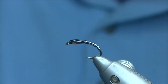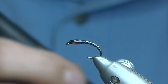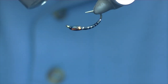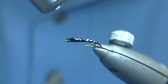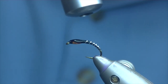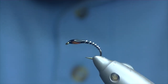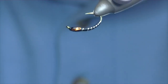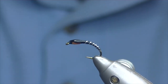That's quite good. Now we'll take our light to set the resin and just give it five or six seconds on the bottom, then the same again on the top. And there we have a very simple black and silver buzzer. Thanks for watching, I hope you enjoyed the video.